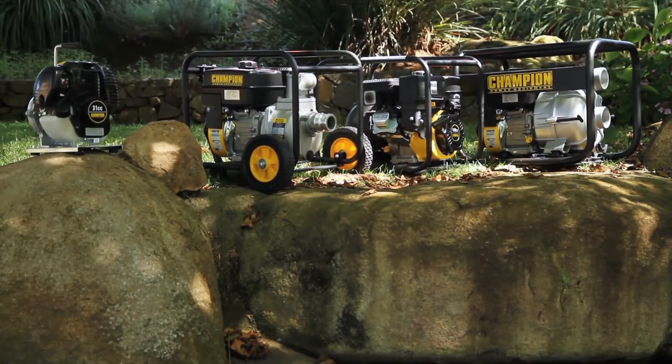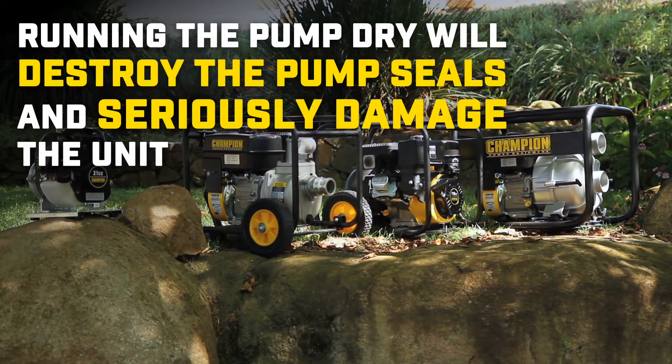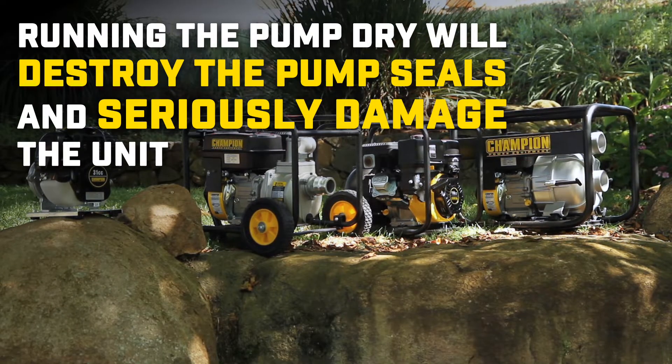All Champion transfer pumps need to be correctly primed before use. Running the pump dry will destroy the pump seals and seriously damage the unit.